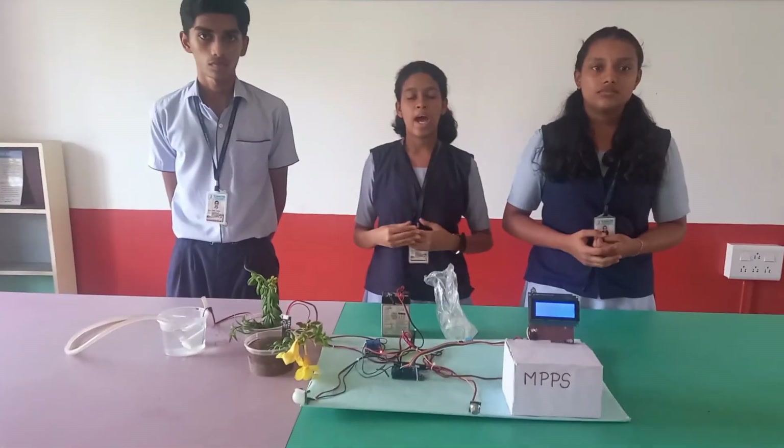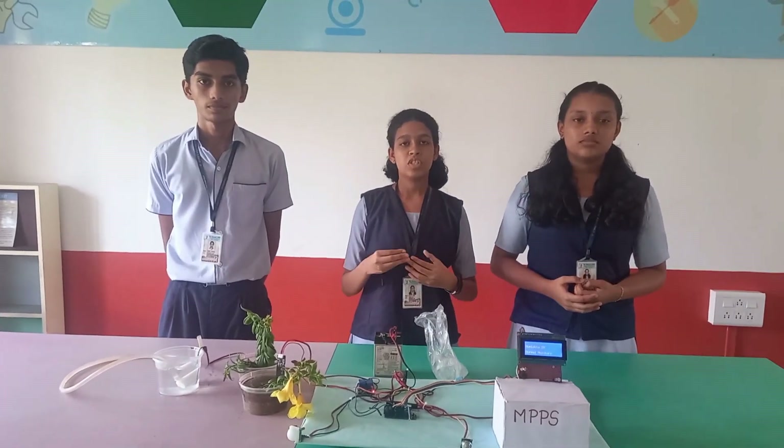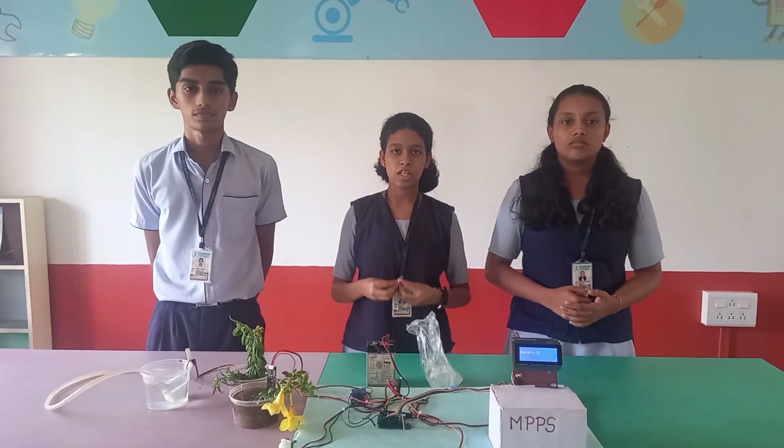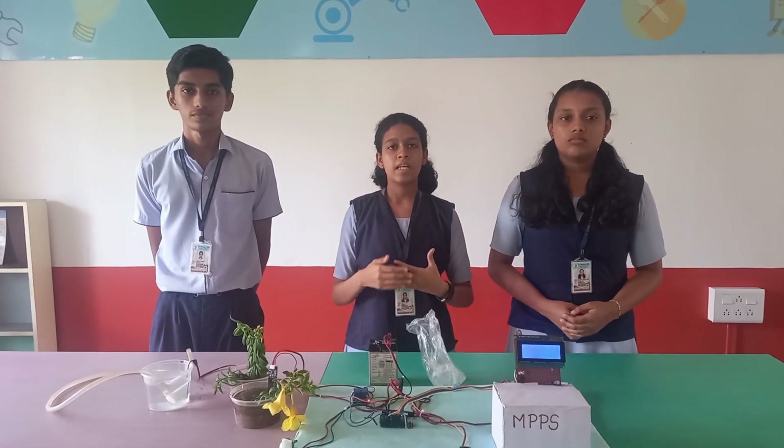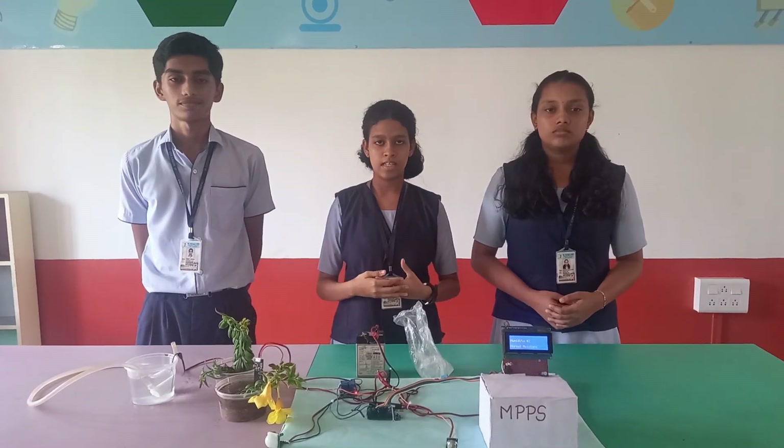We have decided to add an NPK sensor which detects the soil elements, particularly nitrogen, potassium, phosphorus, etc. But it has been postponed to the next stage.